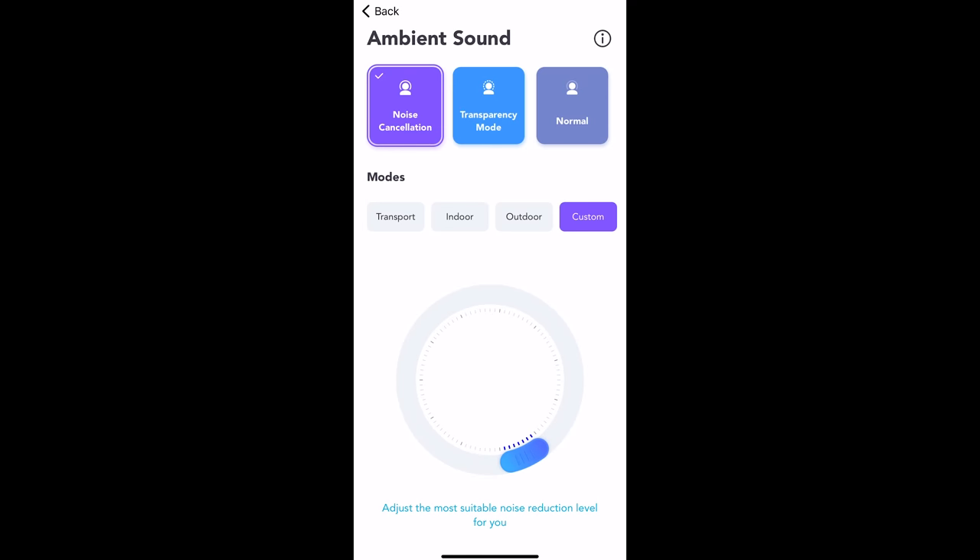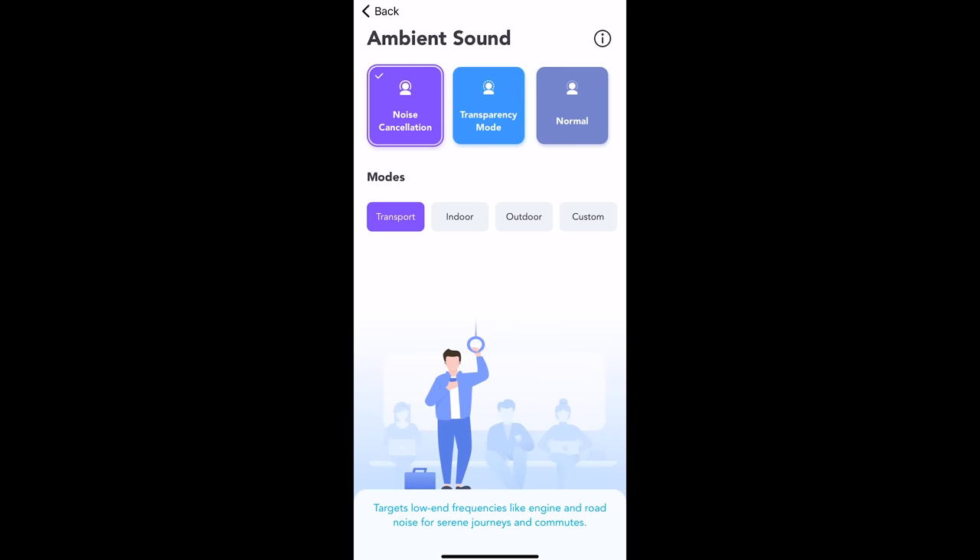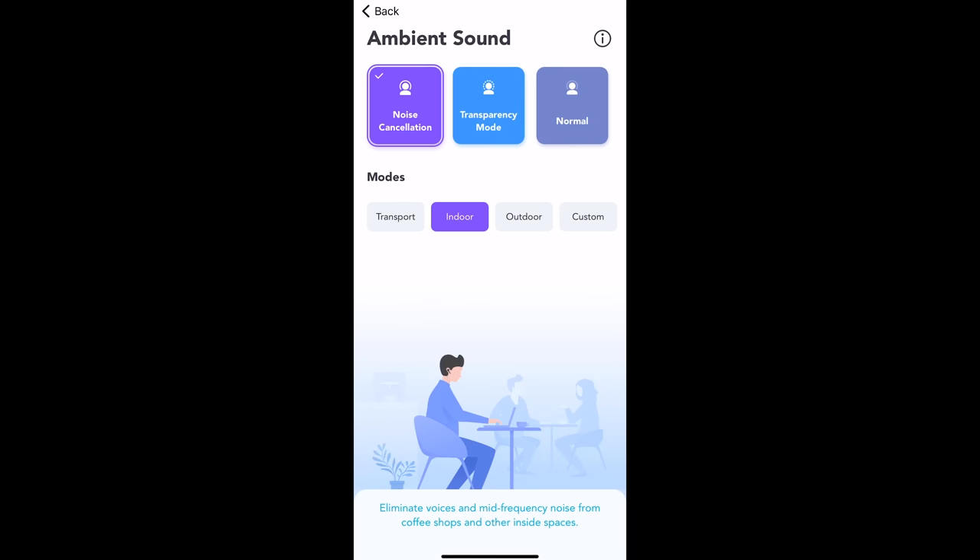Hey, how's it going? It's really surreal. I can hear Eric now only faintly, like a little mouse in the background. He's still talking at the same level he was before, just behind the camera. It's really weird — I don't expect noise cancelling on little tiny earbuds, especially not this effective.